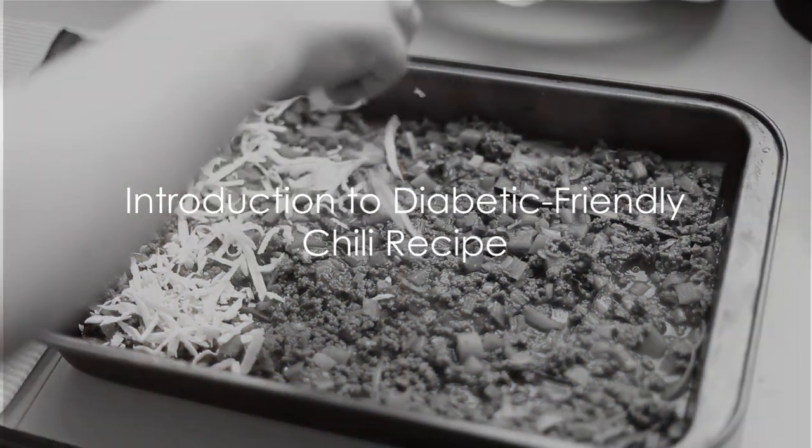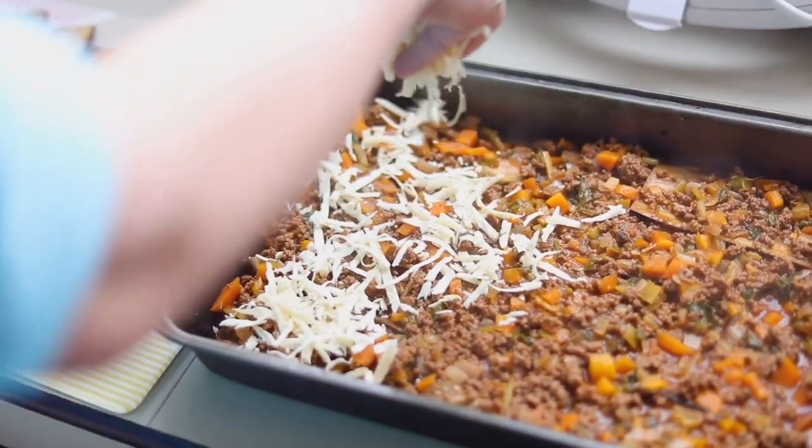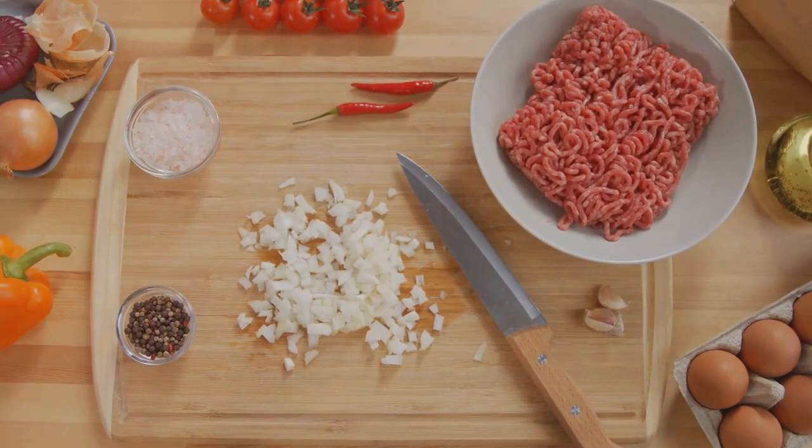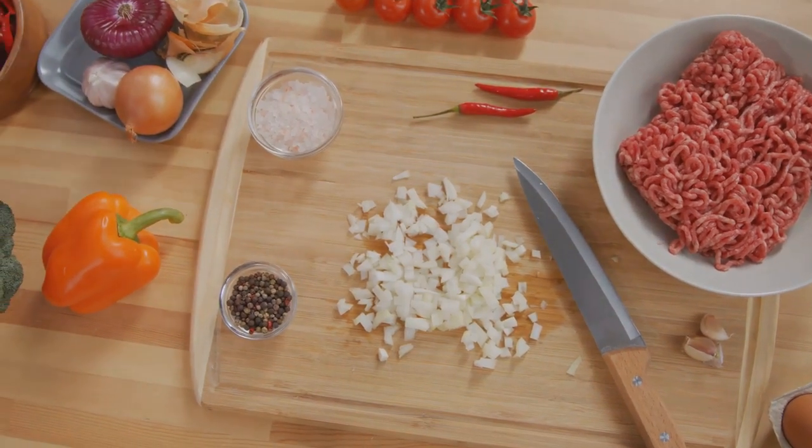Looking for a delicious chili recipe that's diabetic-friendly? You've come to the right place. Today, we're diving into a mouth-watering, hearty, and most importantly, blood-sugar-friendly chili that will knock your socks off.